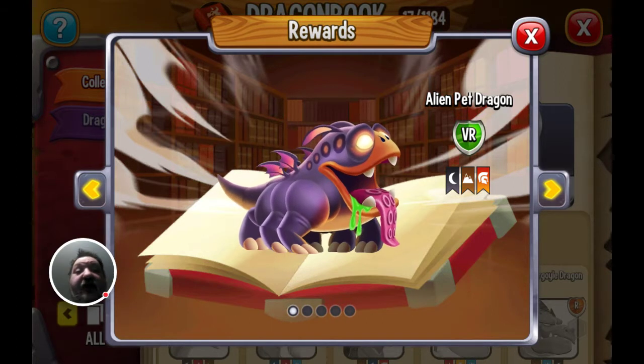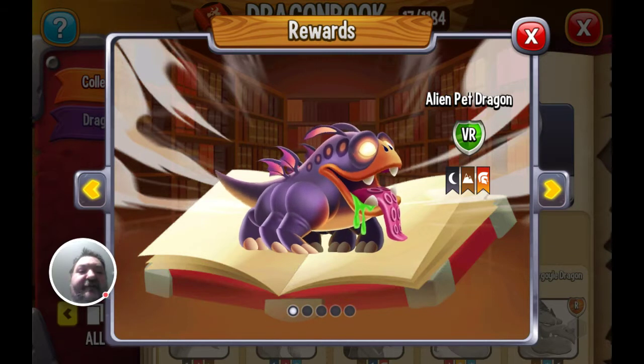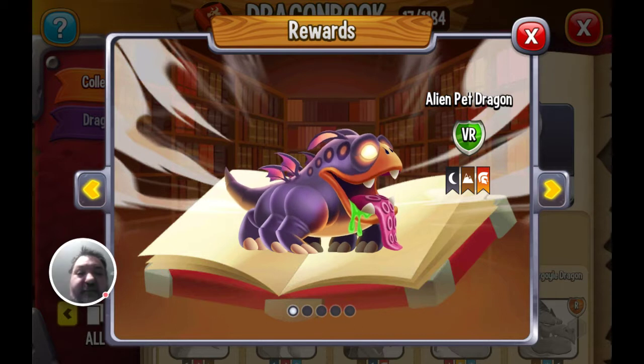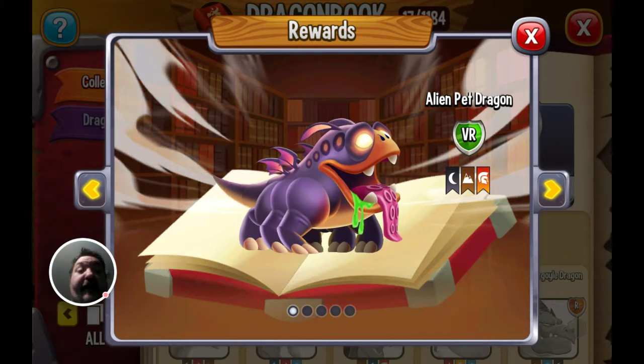I like its two fangs and I love its swooping ears. Overall it's a good little design. I'm going to give this an 8 out of 10 — if you agree or disagree, let me know in the comments.